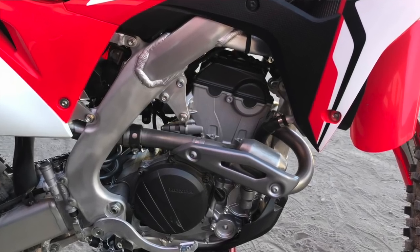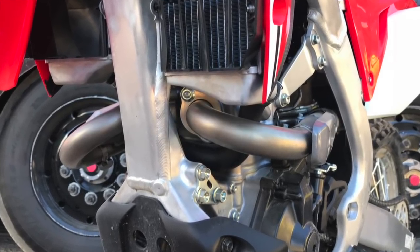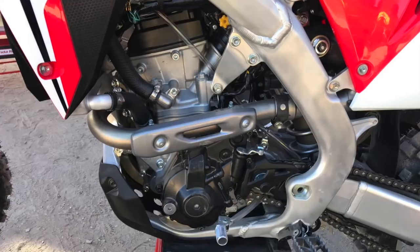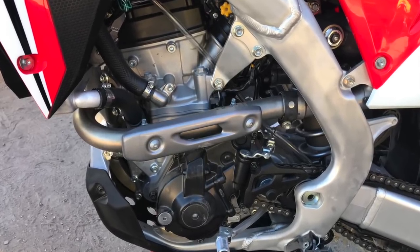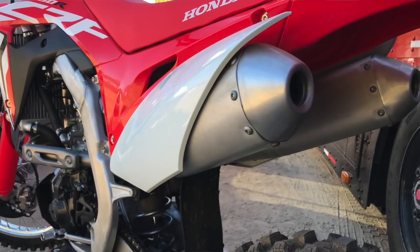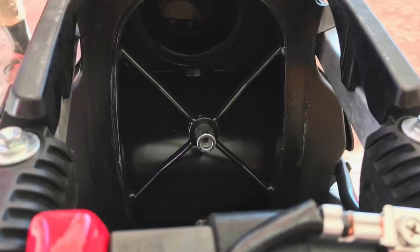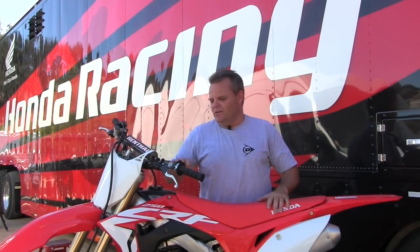Big news is the dual overhead cams, dual pipes — so dual mufflers and dual headers — electric start, and airflow directly into the engine, so completely new engine. The chassis is more like the new '17/'18 Honda 450, so it's a full new bike. We're going to put some laps on this thing, compare it to the '17, and we might even compare it to our 2010 model. We're looking forward to riding out here at Zaca Station at the Honda intro and seeing what we think.